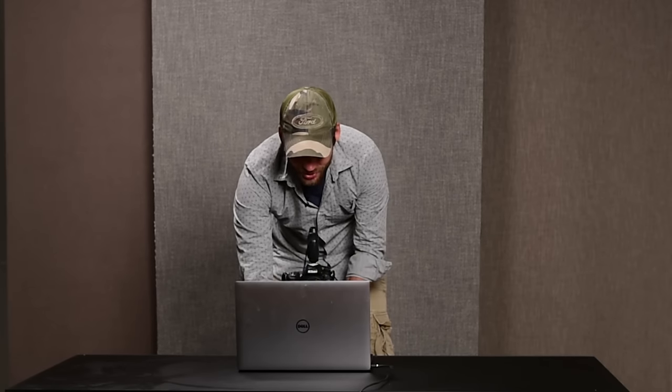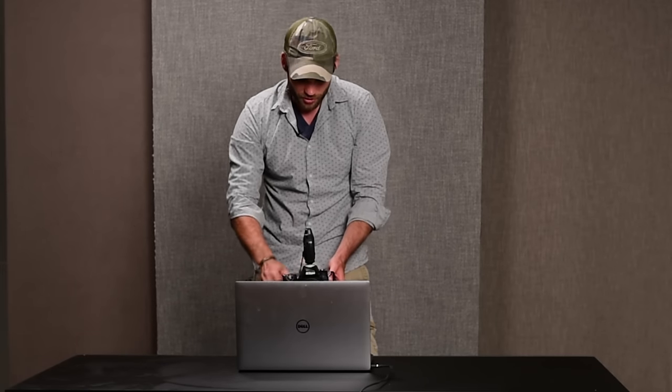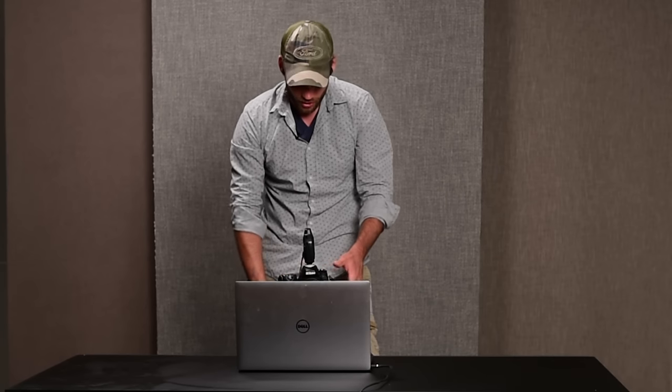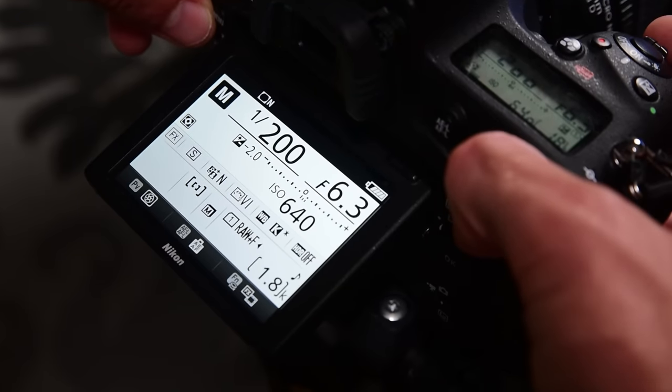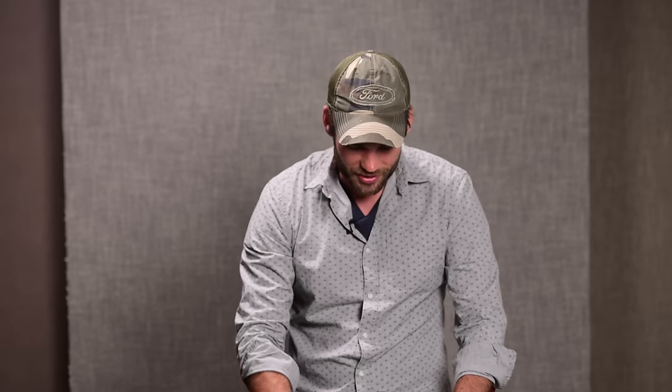I raise the camera so it's perfectly even with the height of the ring. I'll be able to see the putty in the shot but I can crop in later or Photoshop it out if I decide to. I'm going to set my f-stop to around f5.6, then adjust my shutter speed for a decent exposure on the background. I'll be shooting around f5.6, 1/60th of a second at ISO 640 — that should give me enough light to play with.